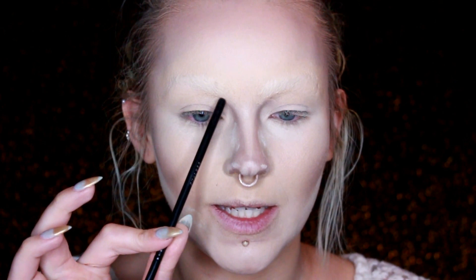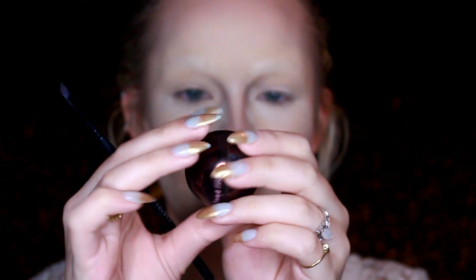It is time for brows. The reason I covered my brows is that her brows sit significantly lower than mine do. For her brows I'm going to use the LA Splash Ultra Defined Brow Mousse in Dahlia, and just looking at a picture of her brows, I'm going to put them on my face.